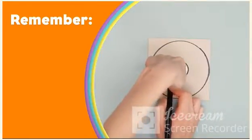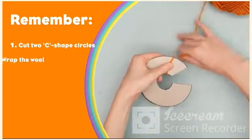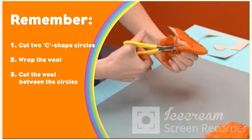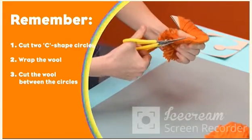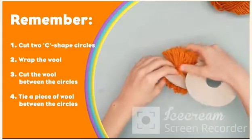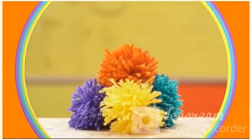Remember, to make a pom-pom: cut two C-shaped circles out of card, wrap the wool around the circles, cut the wool between the circles, tie a piece of wool between the circles. That's it! Now you can make a decoration with your pom-pom.